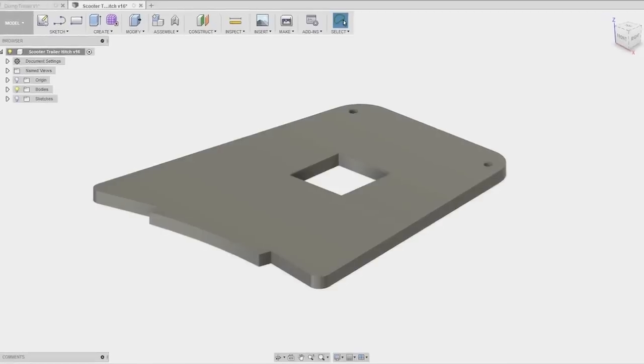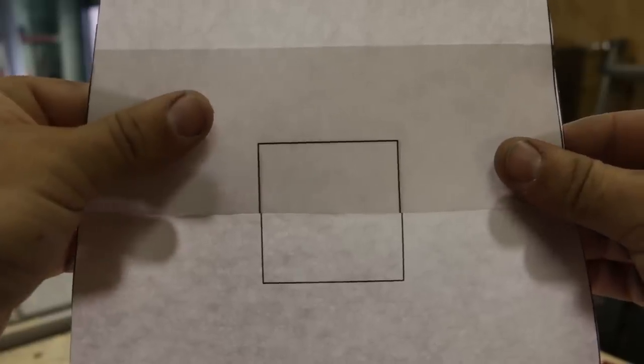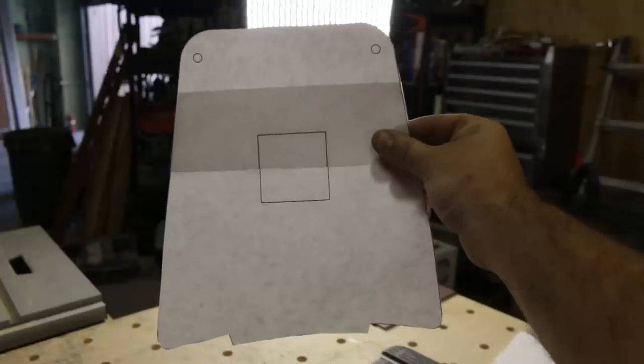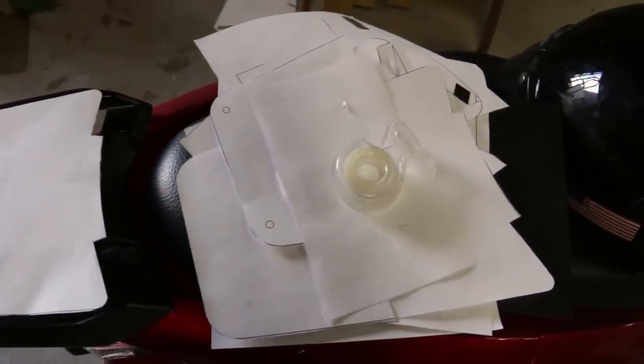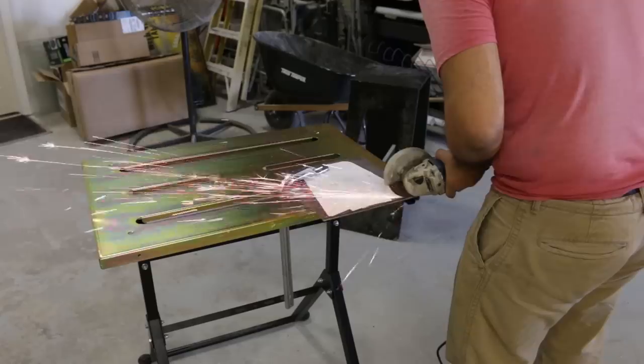I started, as many projects start, in Fusion 360, modeling up just the shape of the base plate that I want to weld to. It took a few tries because it was a complex shape, then it was just a matter of gluing that template to the metal and getting to work with the metal cutoff wheel on the grinder.